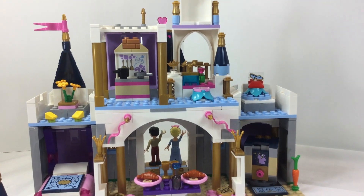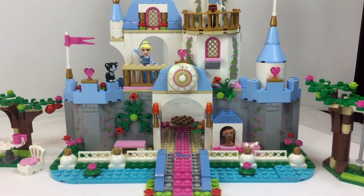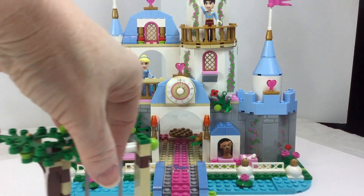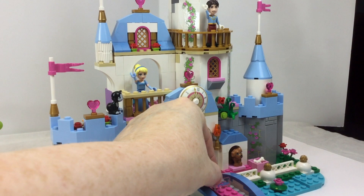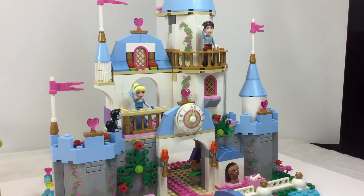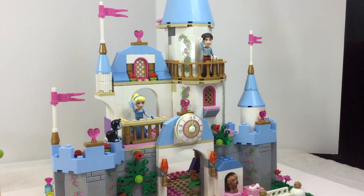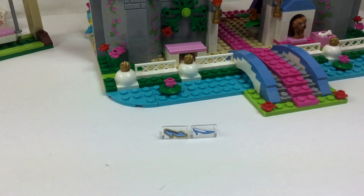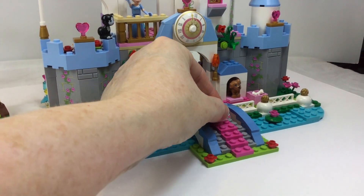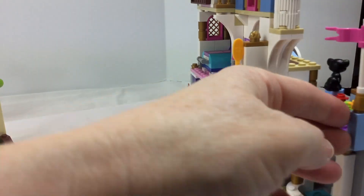Having the dining room downstairs in the new set is definitely nice — in the old castle the dining room was very tiny, basically just a small table. There are pluses and minuses to both sets. Here is the old Cinderella's glass slipper representation, and we're comparing it to the newer version. The one on the right is the older, clunkier version, and the one on the left looks prettier with gold around it. I do like the steps with a place to leave the slipper — that's more playable for the Cinderella story.